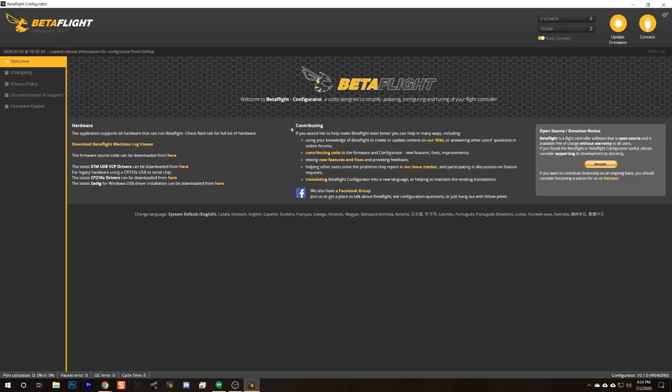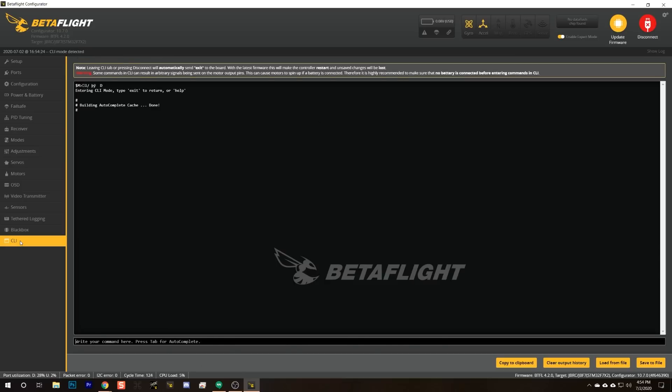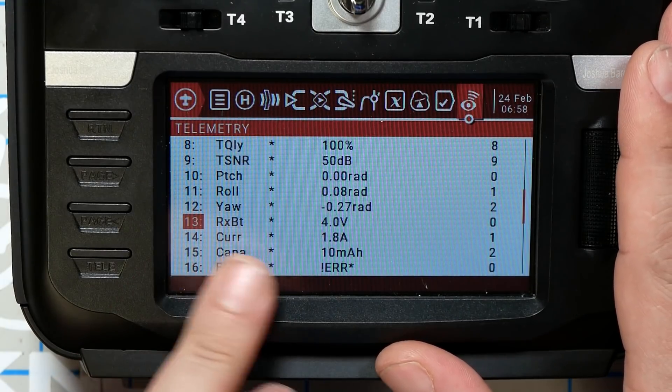What we're going to do is go into Betaflight, connect, and go to the CLI tab. In the CLI, we're going to type: set report_cell_voltage = on, and then save. If we come back and check out telemetry, we can see that RXBAT is now being reported as 4.0 volts instead of 16.0 volts. We now have the average cell voltage that we wanted.